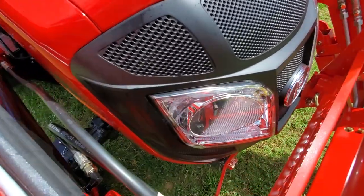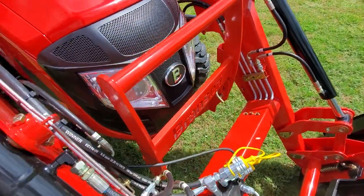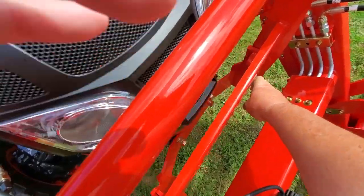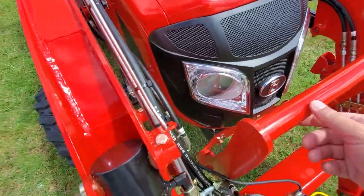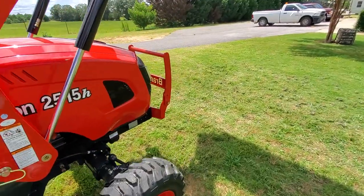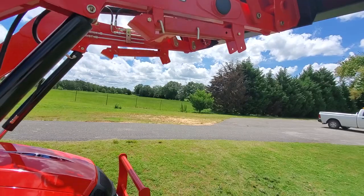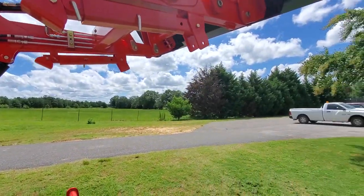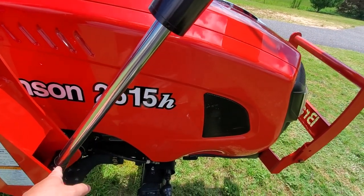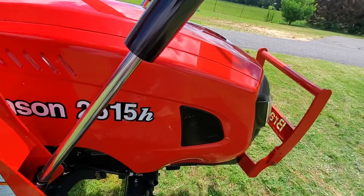Let's pop the hood. To do that, first we need to pull the pin on the brush guard. I'm going to have to raise the loader. Okay, I went ahead and raised the loader up fairly high. I don't really like the idea of working in here with the loader up — I'll probably build some brackets to go on these cylinders like you see at the tractor shows, to support the loader for safety purposes.